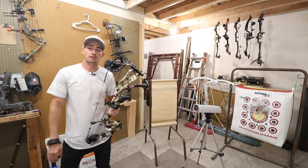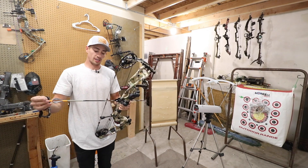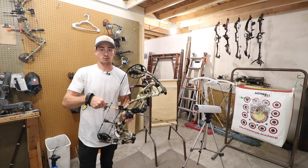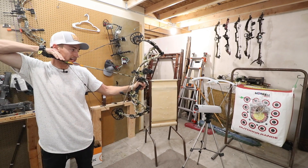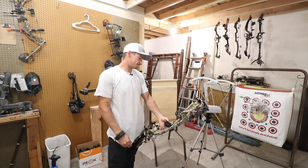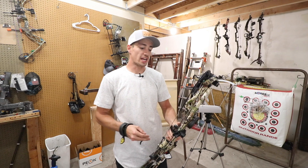We shot 247 feet per second. Now let's do the 480 grain arrow. The differences between these two — basically the same setup — one's the FMJ, one's the Easton Axis. And that's shooting 234, so within 10 FPS difference with that extra 40 grains going up to that FMJ.